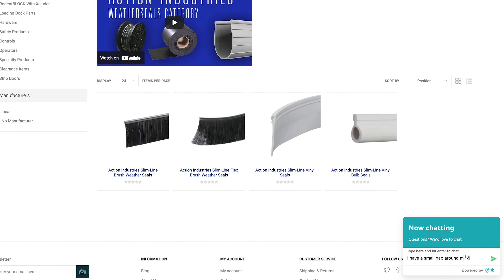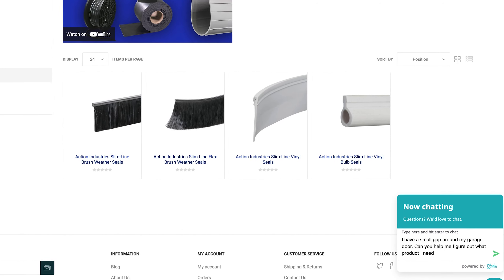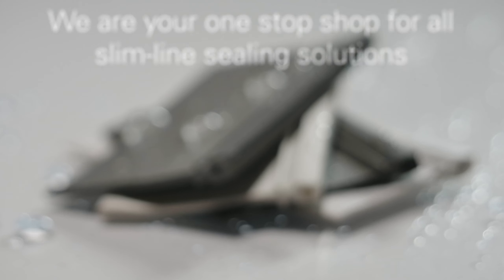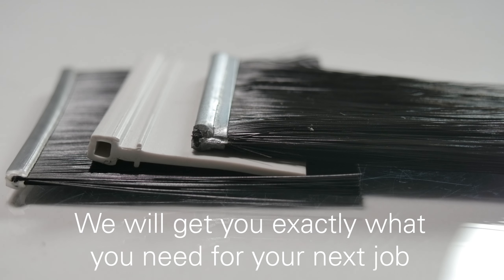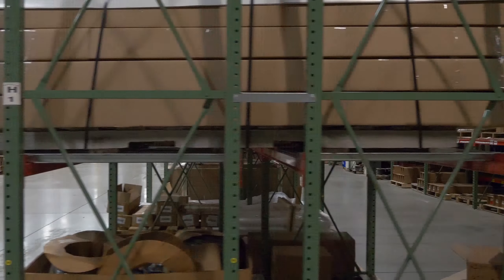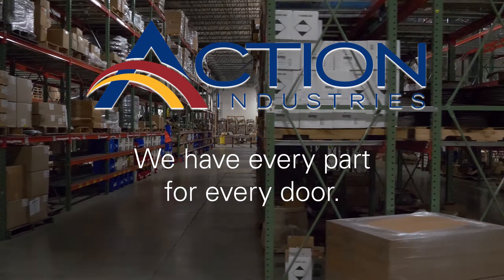If there is a particular slimline seal product that you can't find on our website, chat with one of our helpful sales representatives to customize an order or help you find the solution. We are your one-stop shop for slimline seals to get you exactly the sealing solution you need for your next job. At Action Industries, we have every part for every door.